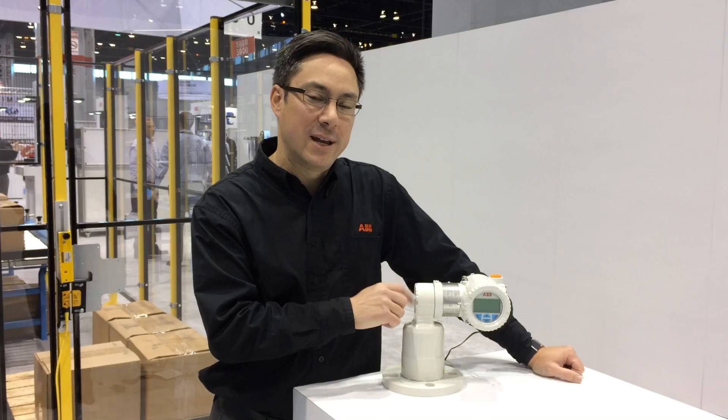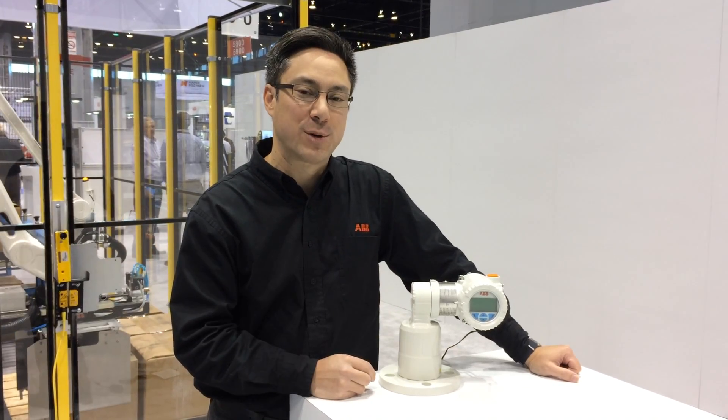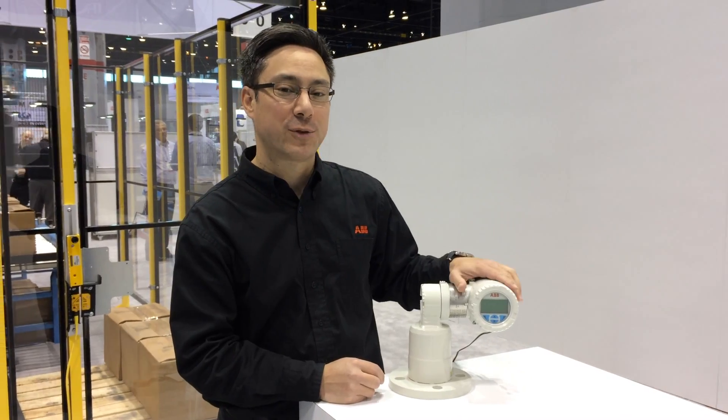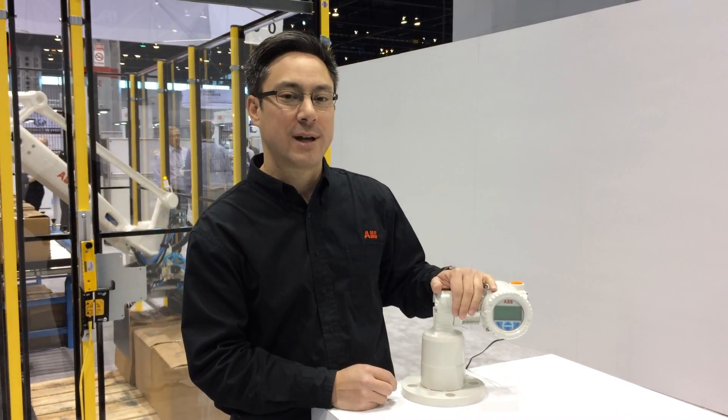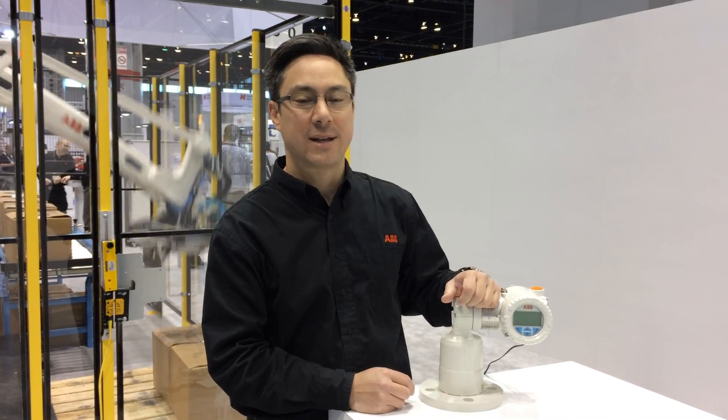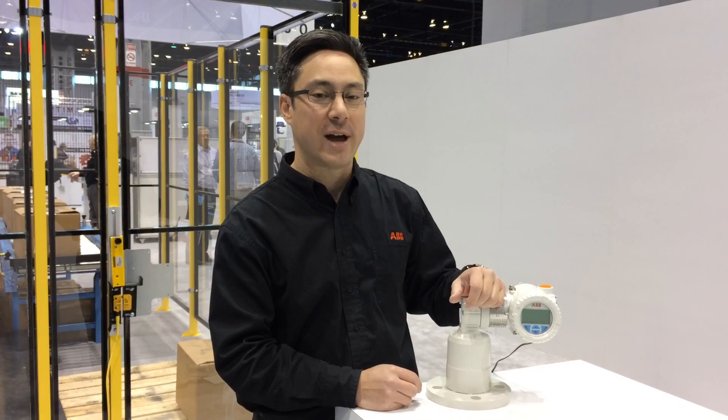Hi, I'm at the Pack Expo Show in Chicago, showing the new LLT100 laser level measurement product that ABB has released a few months ago. It's quite convenient for the packing industry, measuring the level of plastic pellets, any type of bulk solid. You can measure any solid or any liquid, in fact.